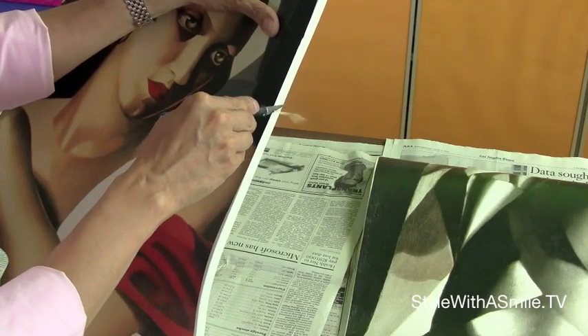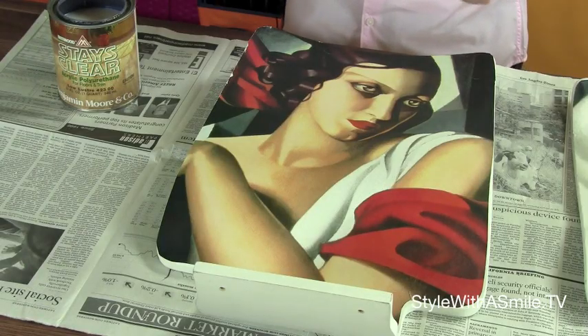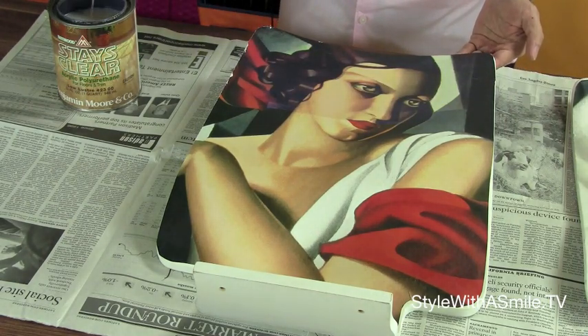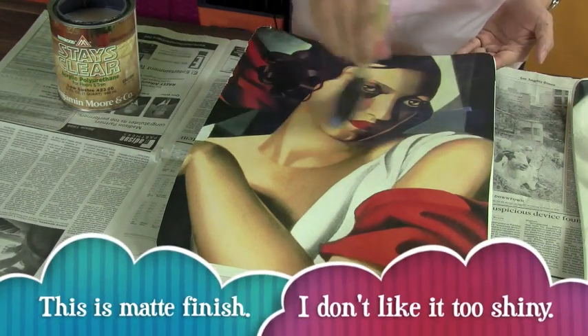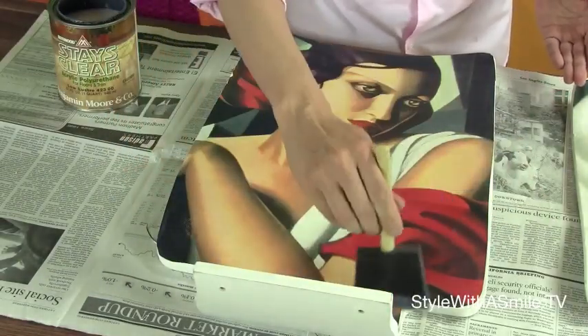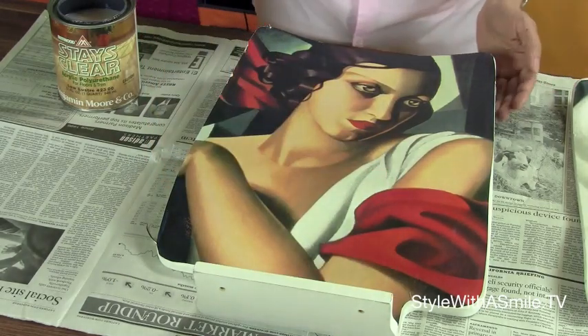Before we apply the polyurethane, we may have to trim the poster on the chair just a little bit. Because when you put the poster in water it can expand slightly, so when you apply it to the chair it goes over the edge. But that's no problem because we'll trim it with an X-Acto knife. Then we apply a thin layer of acrylic polyurethane using a foam brush — I prefer foam over a regular brush because it doesn't leave streak marks. That's one coat; we'll let that dry for about 20 minutes and then do another coat.